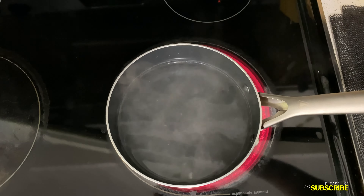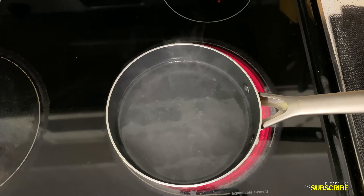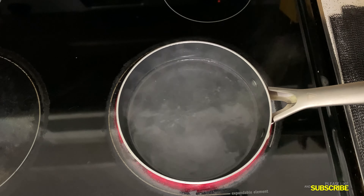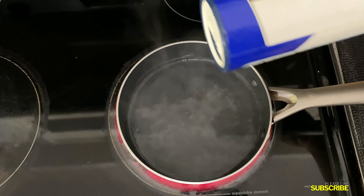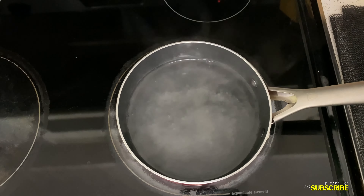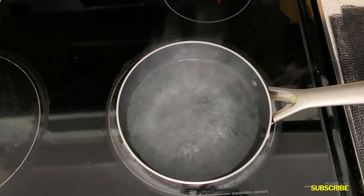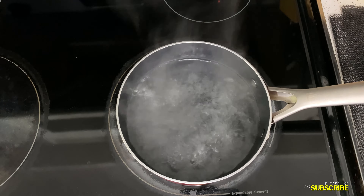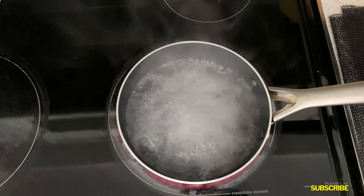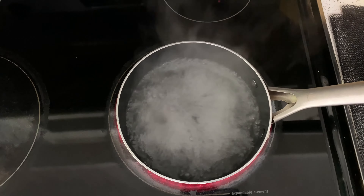Now that your grits are washed, you're good to go. I'm putting two cups of water into my little pot and putting that on high. Gonna sprinkle a little salt in it to bring it up to a boil quicker — that's science for y'all! Everybody knows salt in the water makes it boil quicker.